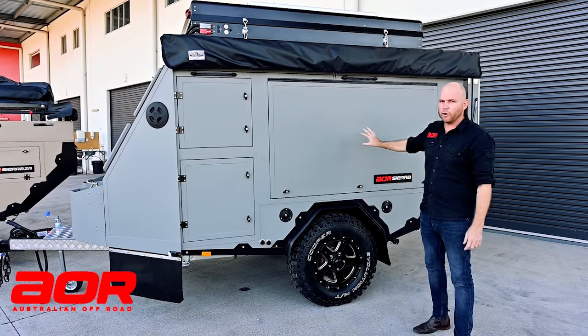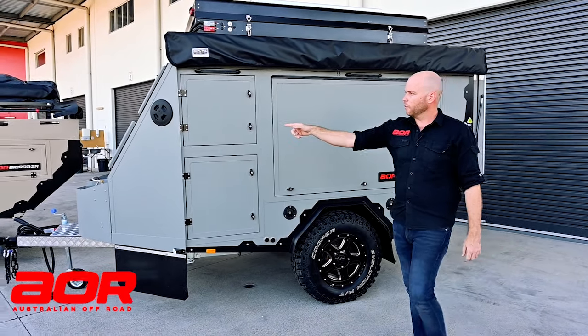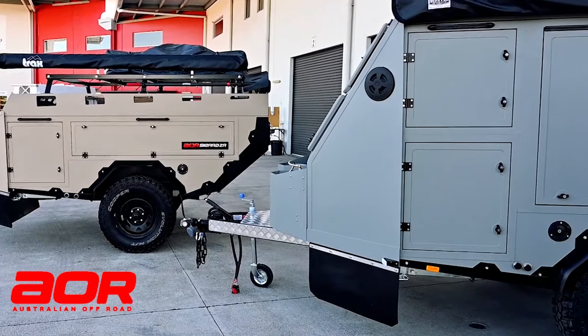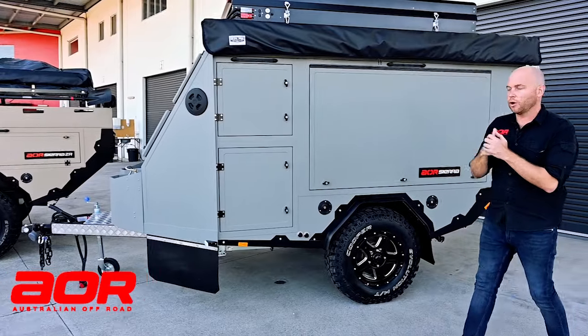This one is in the fighter jet grey — certainly been one of our more popular colours. We've got the new little ZR beside it in the Desert Storm tan, so you can see the combination of the different colours. But let's go through the Sierra.